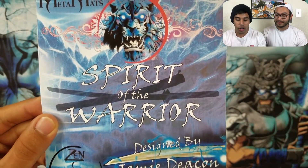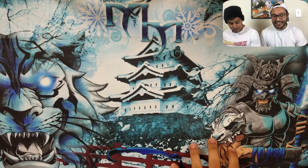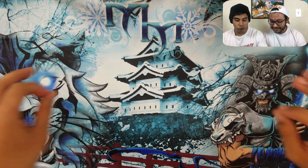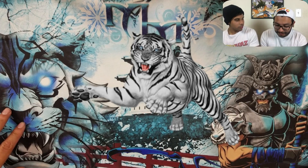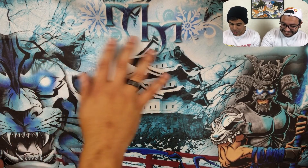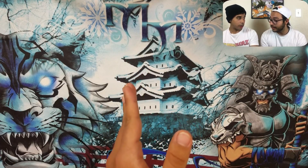Spirit of the Warrior — even the poster looks cool, designed by Jamie himself. Shout out to you Jamie for killing it. Look at this Japanese art style — we got that white tiger, frosty man. MetaMats logo right here, and we got the snowflakes keeping it seasonal, because this is Zen Edition.